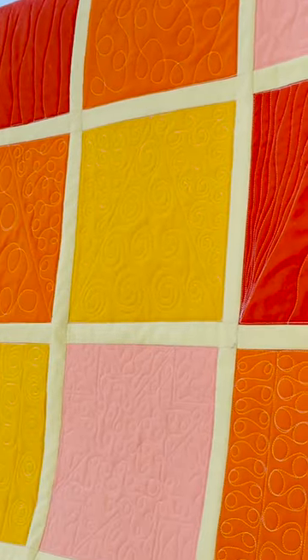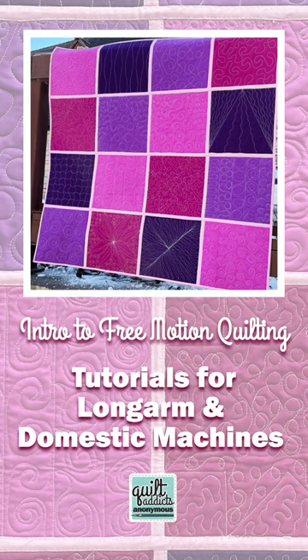Hello, Stephanie Semming here from Quilt Addicts Anonymous. I want to tell you about our 28-part free motion quilting tutorial series — yes, 28 videos all about free motion quilting.